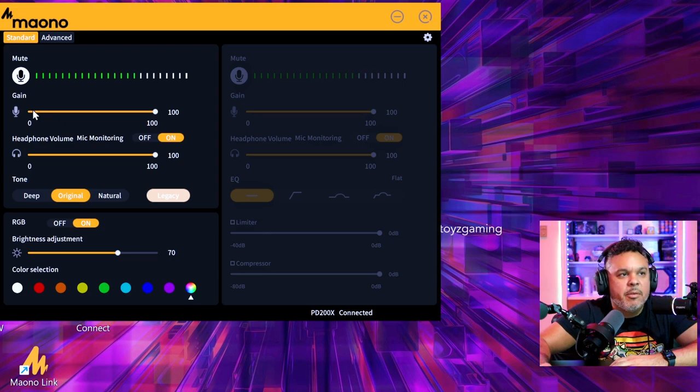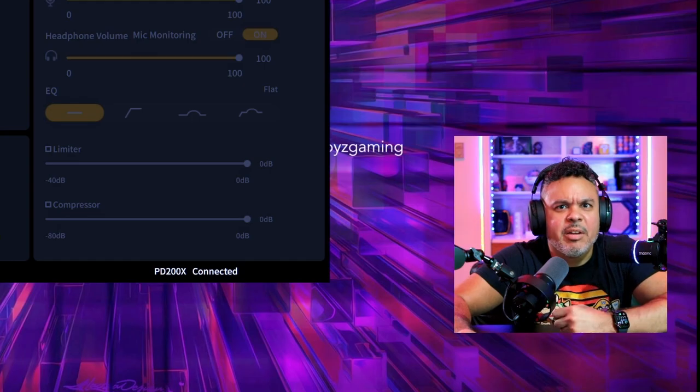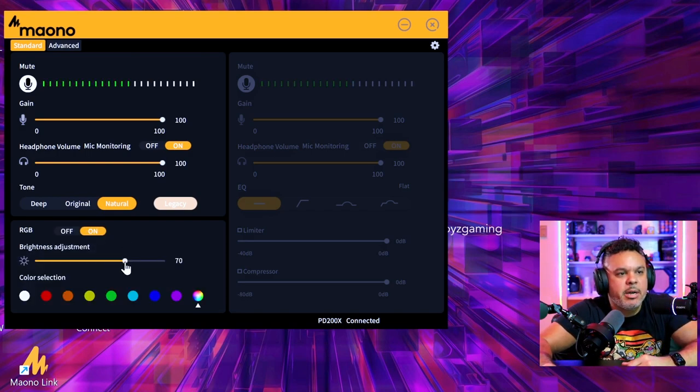In the software we can control gain — at 100% right now, about three inches away, levels appear ideal. Monitoring can be turned on or off as long as we're connected to the monitoring port. In the original mode the sound is clean. Switching to deep adds a little bit of deepness but also muffles it ever so slightly. Switching to natural sounds not so bad — a little more dynamic range, though it picks up a bit more ambient detail. RGB can be turned on or off and brightness can be adjusted — the mic has eight standard colors plus a ninth RGB rotation color.